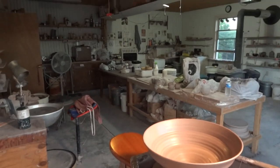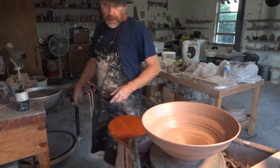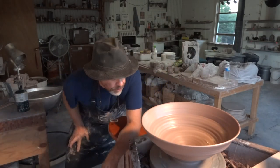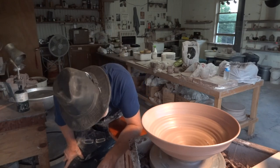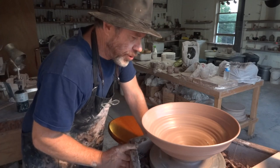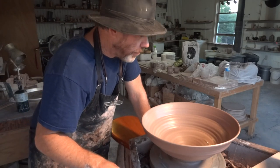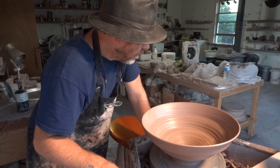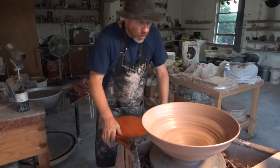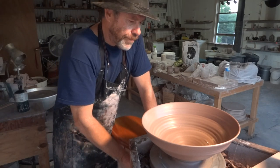Alright folks, thank you for joining me. Just a quick video at the close of the day — because I promised I would do another one of these and I just wanted to show you the actual throwing of it. Go to my website, simonleachpottery.com. We have a workshop on September — I think it's the 10th and the 11th. Check it out. I suppose we could actually take one more person, so if somebody wants to come along at the last minute, get in touch with me. simonleachpottery.com is the website.